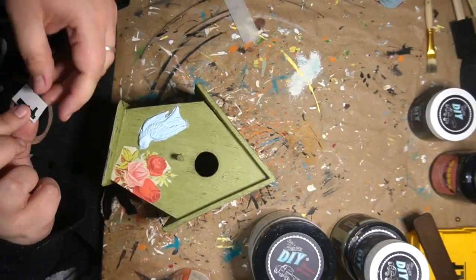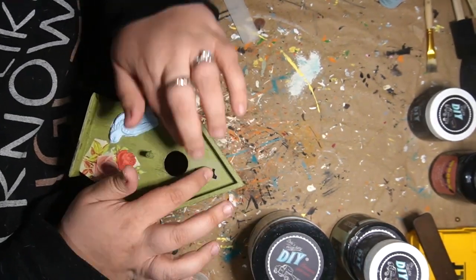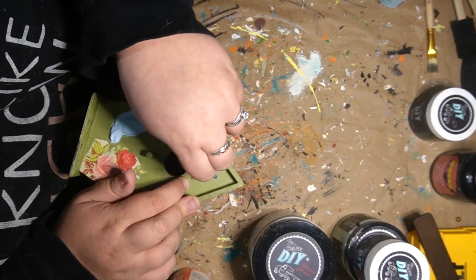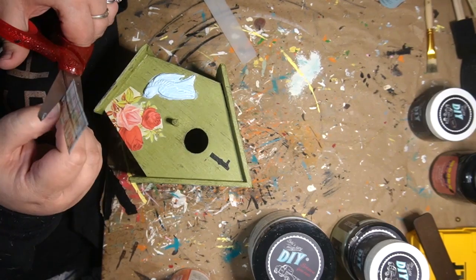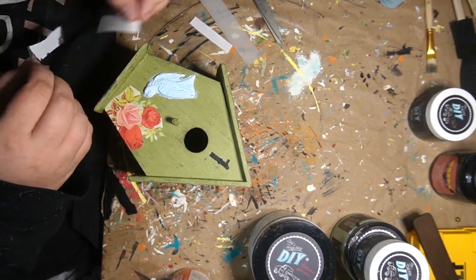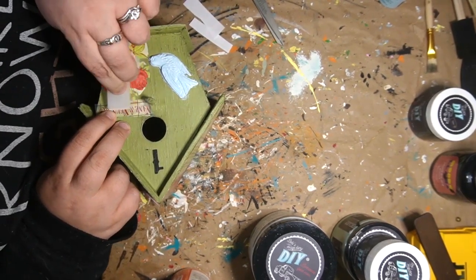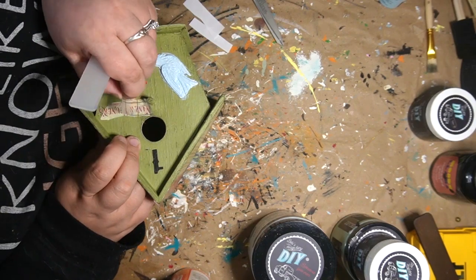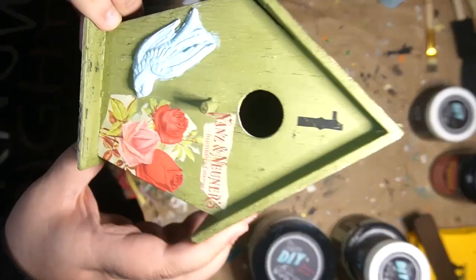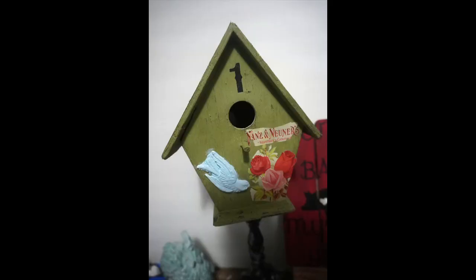I should have cut more of this out, you guys. I go in with a number too — for some reason I've been really into numbering my birdhouses. I just think it gives it a cute little detail like you'd have on a regular house. This one I decided I was going to go with number one. I do think I go in with some of that other writing too. This is just the piece I cut off the bottom. And there you guys have it — tell me what you guys think down in the description box below.